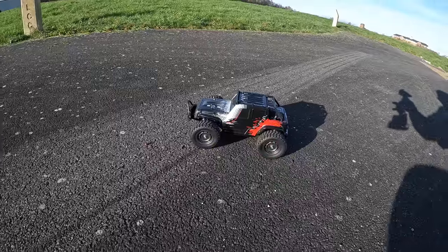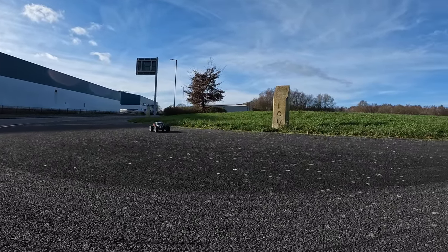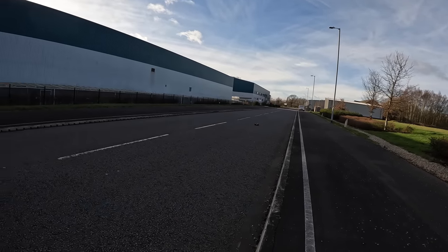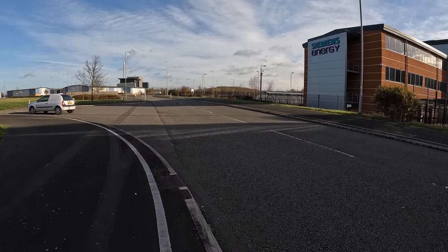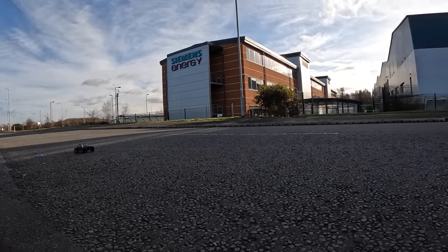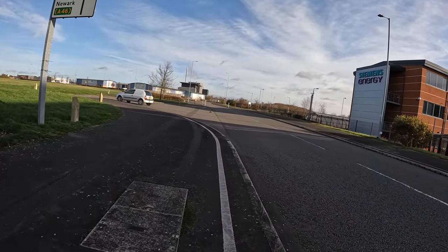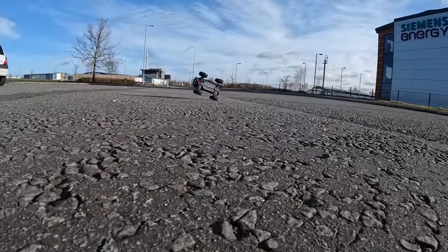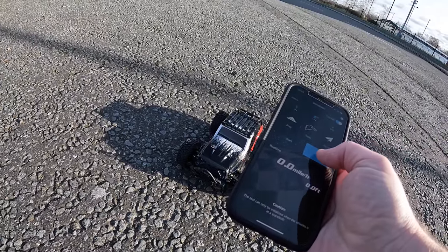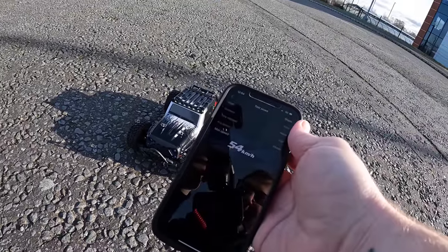LiPo power — has it got a bit more punch? Oh yeah, it has! Wow, it pops wheelies now. Full throttle — that didn't feel like it shut down, definitely felt like full throttle the whole time. Yeah, that's way better, way way better. I am going 34–35 mph — so 2S LiPo gives 54 km/h, 34 mph. I don't know whether I'll be able to control it on 3S, but we're going to give it a go.